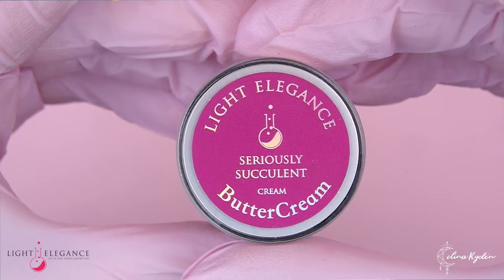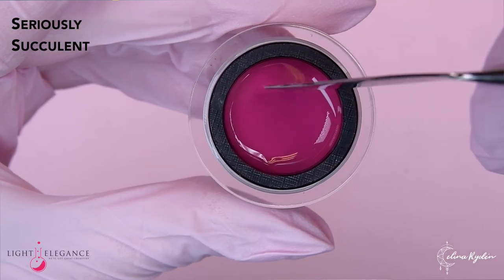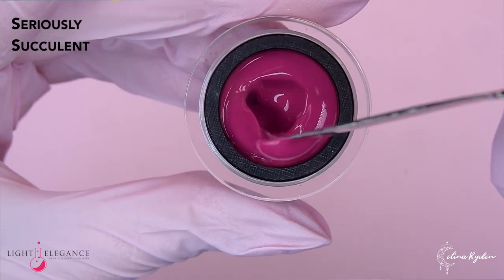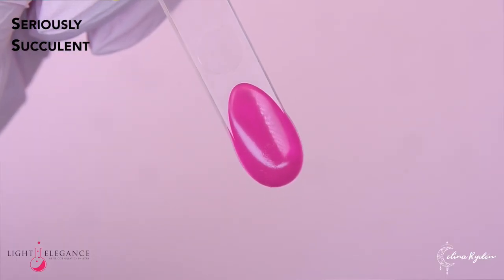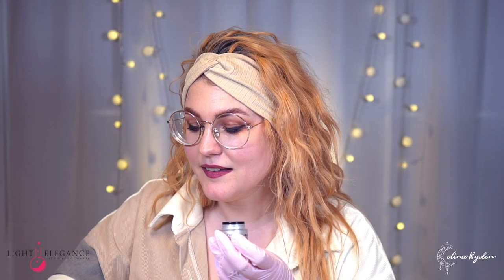Now we're going to go all in. Seriously Succulent! That's a Tesso color as well. And this one is a cream. Very bright and bold. Very pretty. I have actually been looking at the colors that are going to be trendy for summer — they nailed it with this one.